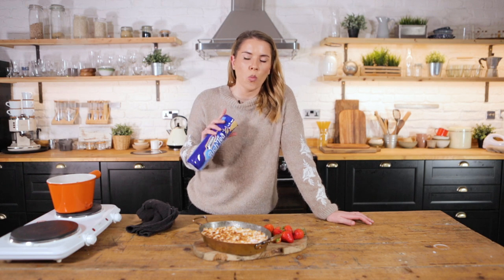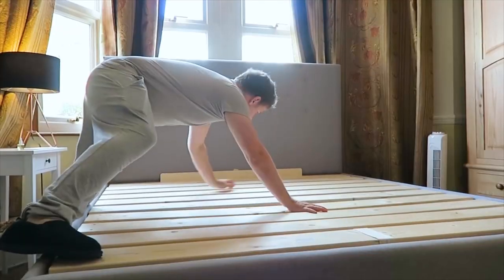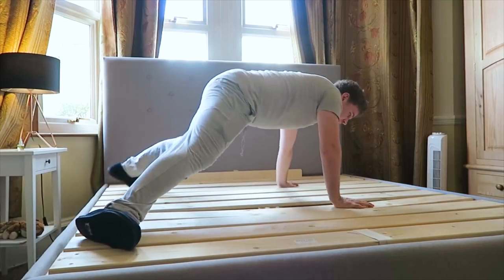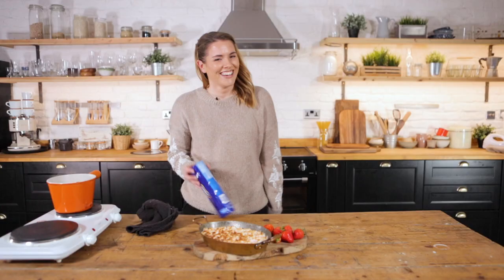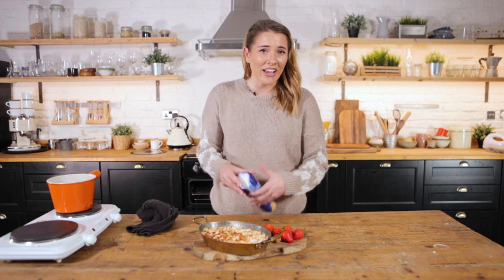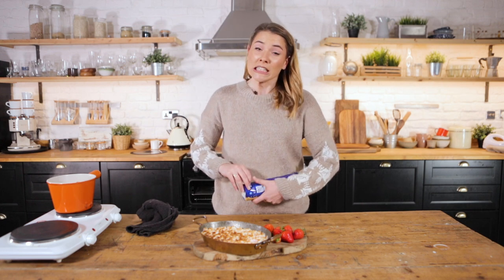I gave Tom Dale one job. I said: can you pick me up a packet of digestives, Tom? I'm going to spread the weight — oh no. Tom Dale! Those are rich teas, boy. That's not a digestive. You're lucky you're lovely.